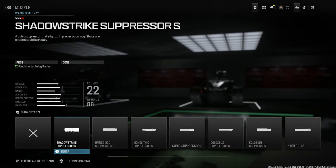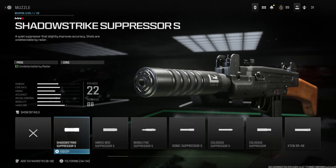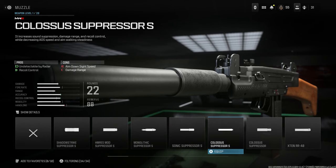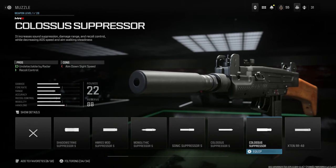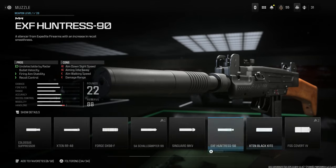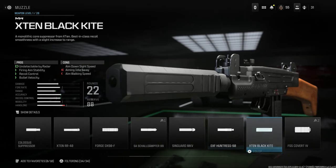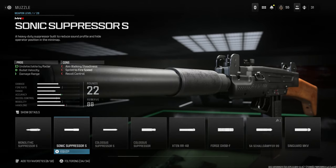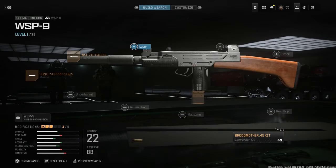We're going to go ahead and put a suppressor on this, because everyone loves it — old school Uzi with a suppressor. We're going to run the Sonic Suppressor S, which is that big, fat suppressor. Unfortunately we don't have the same giant suppressor that we had in Modern Warfare 2019 for the Uzi. So we're going with the next best thing, the Sonic Suppressor S. It gives us suppressor, undetectable radar, bullet velocity, and damage increase, with the cons being aim walking steadiness, sprint to fire speed, and recoil control. And that is going to be our conversion.